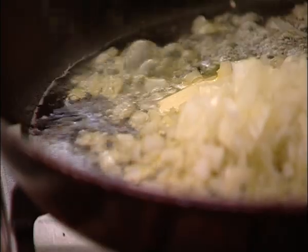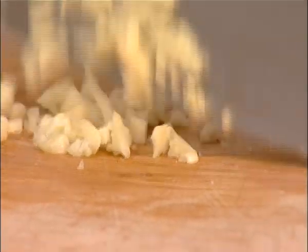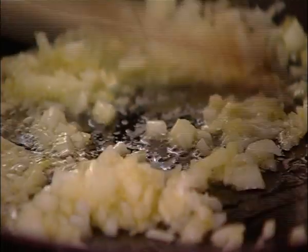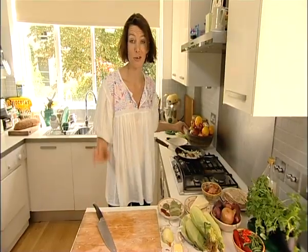This is a dish that they sell in great barrels on all the streets of Mexico City. I'm just roughly chopping the garlic and I'm going to put that in the pan too, and while that is gently cooking I shall turn my attention to the sweet corn.